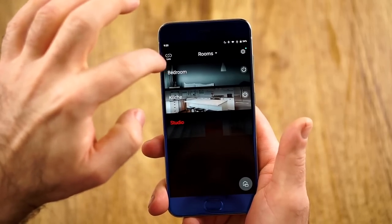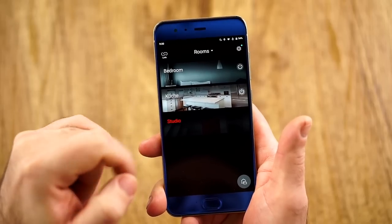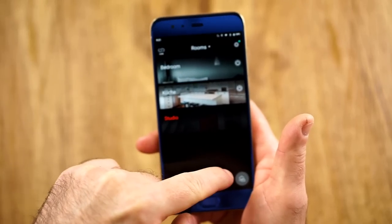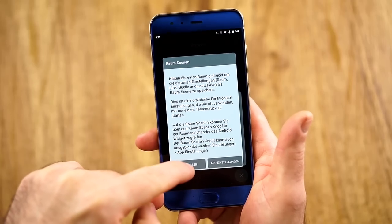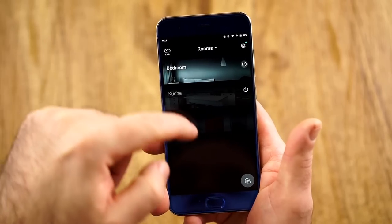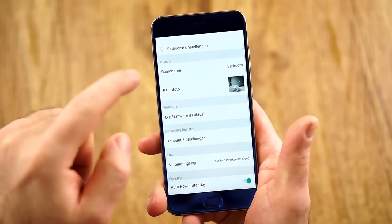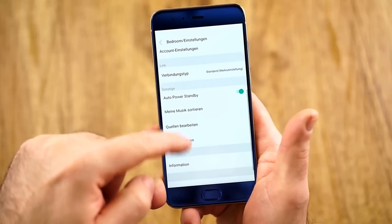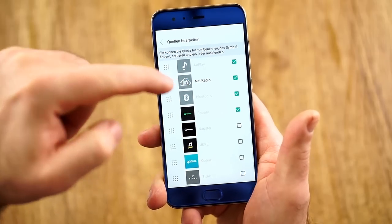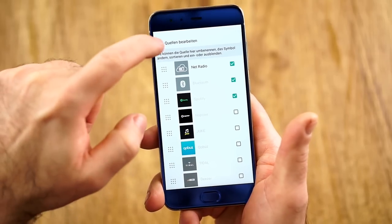Here you can see all your connected parts. You can change the layout, rearrange them, and you have some scenes. For example, if you want to always play two speakers together, you can have a stereo arrangement in the personal settings. You have some other things: firmware changes, auto standby. You can change the sources here: net radio, Bluetooth, Spotify, Napster, Juke, Tidal, and Deezer.